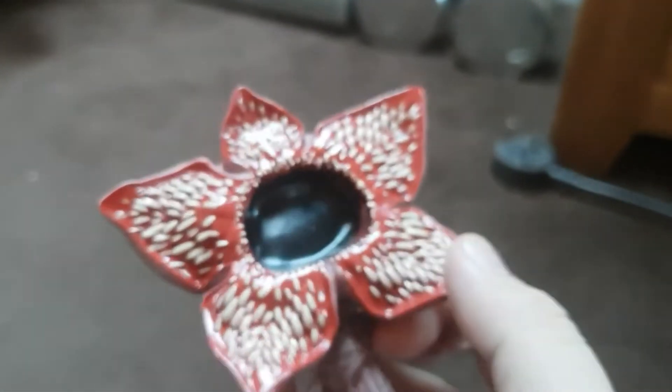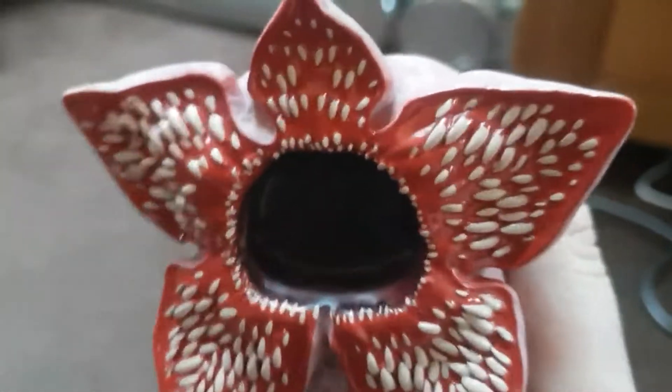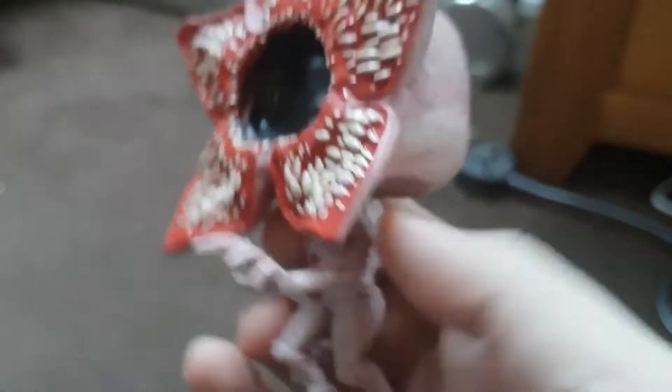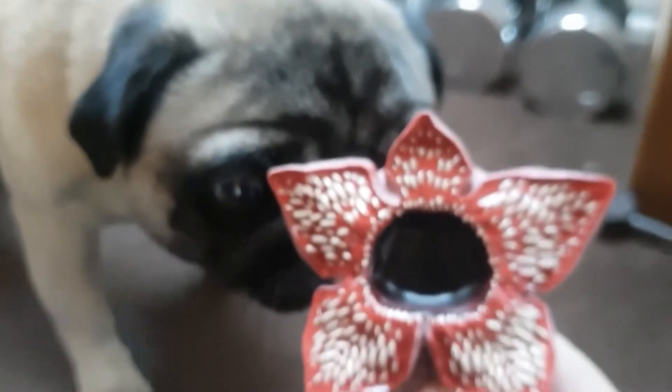I wonder how these guys see, because obviously the whole face is just covered with teeth. It'd be pretty crazy. It is pretty nice - I really like it and I would recommend other people getting it if you are a Funko Pop collector and you like Stranger Things. I would recommend getting the Demogorgon because he is pretty cool. I guess my dog likes the Demogorgon as well!